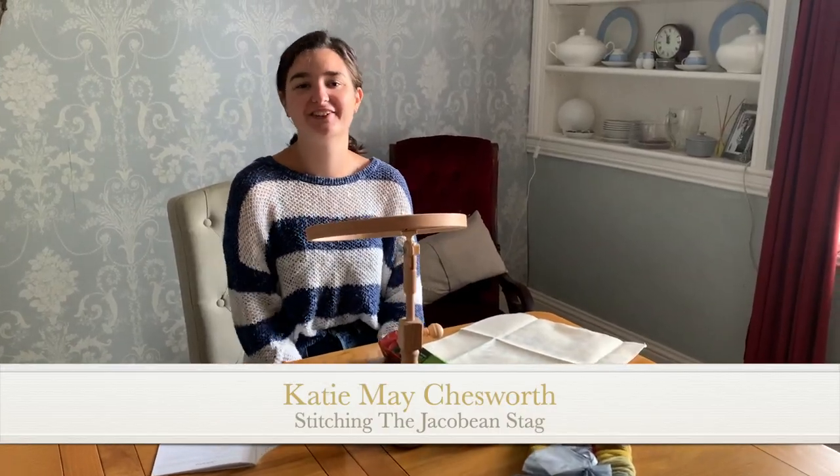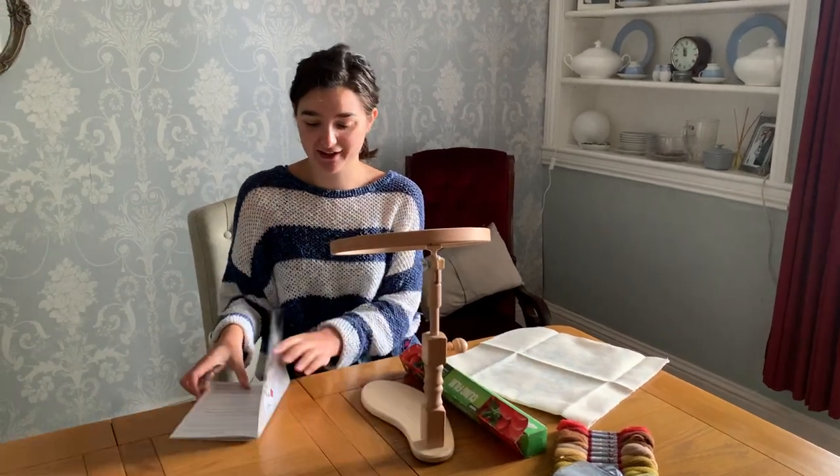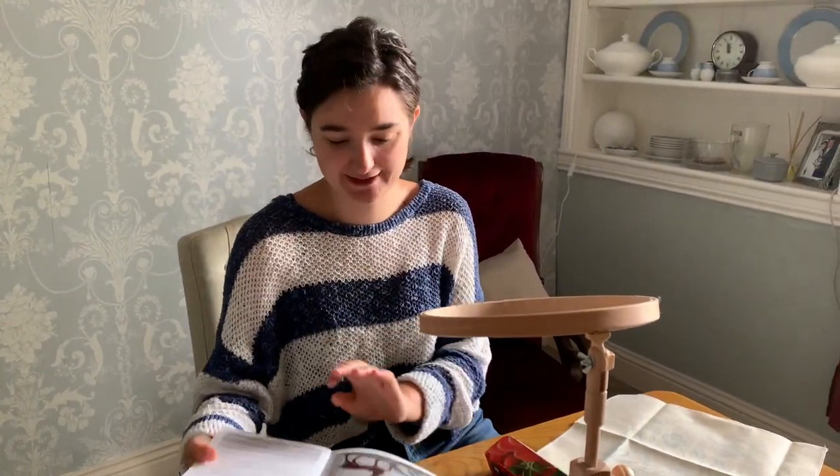Hello everybody, I hope you are well. So today we are starting a new kit and as you all voted, we are going for the Jacobin Stag. I know a lot of you wanted to see this — it was quite unanimous in the voting.